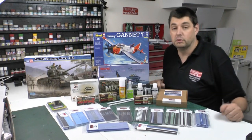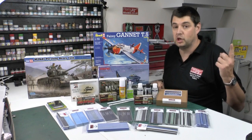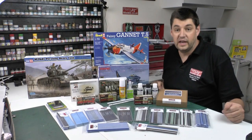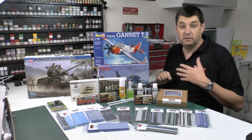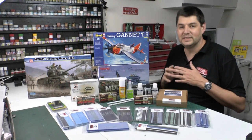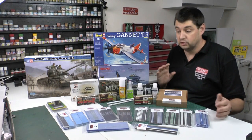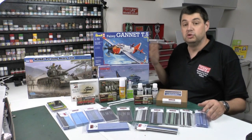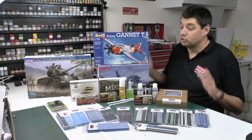And then certainly a full set of Flory Models washes, plus a year's subscription to the site as well. So we can't say much fairer than that. All you've got to do is pop to the forum — it's at the top now — and just put in there 'Merry Christmas' for this month. Pop it down and then it will happen — we're probably going to do it New Year's, the day before New Year's Eve. I'll announce the winner on the actual forum and in the next news show. You've got a full month to get your entries in.